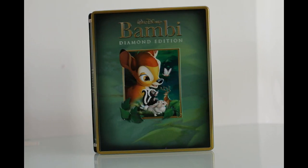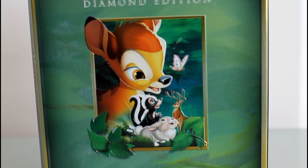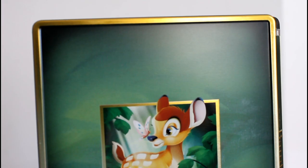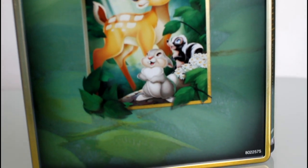We have here a beautiful Bambi metal box from FutureShop. The picture in the middle is glossy and embossed on top of a flat background. The edges and lettering are also embossed. Here on the back, only the edges are embossed and the center picture is glossy.